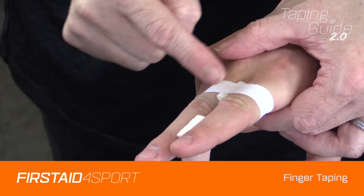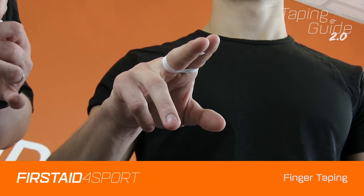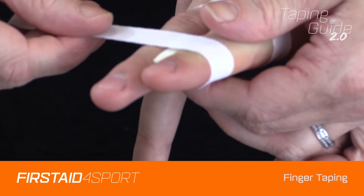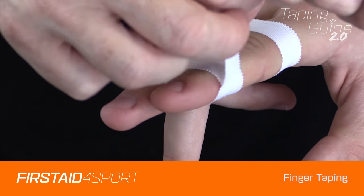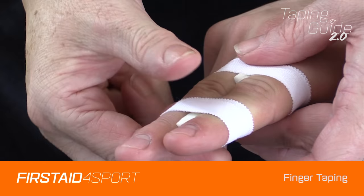We're clearing the knuckles. Again, take the tape off the roll, start on the outside, clear the knuckle, just put a bit of pressure on it, take it under, over the top, and stick it down well.